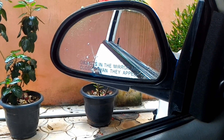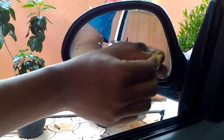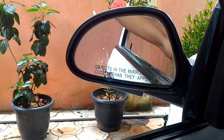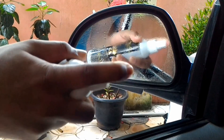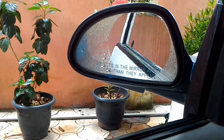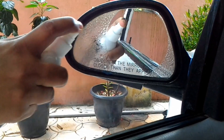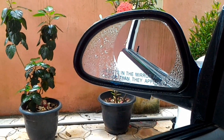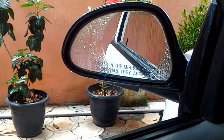There are no air bubbles in the film. Let's take a look at the sticker. Now let's test it. We are working the sticker on for the first time. We are getting a full glass coverage.